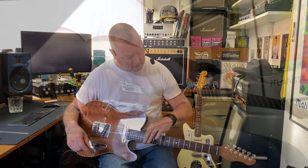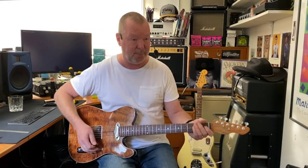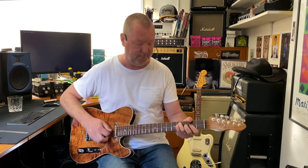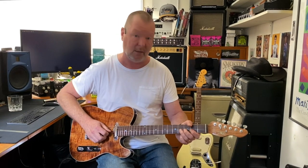Medium jumbo frets on a nine and a half inch radius. These frets are of the cryogenic variety that I believe is available from Stewie Mac — a bit harder than nickel, but not as tingy as stainless steel. Somewhere in between. The Goldilocks fret, we'll call them.